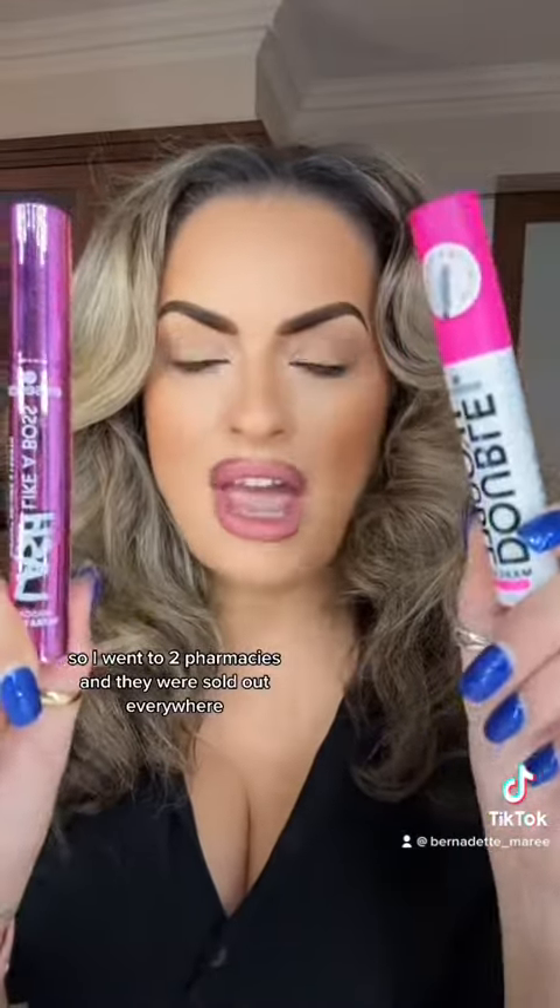Yesterday I went to look to update my mascaras again and my favorite mascaras are always from Essence. I noticed they had this new one called Lush Like a Boss. I went to two pharmacies and they were sold out everywhere for these Essence mascaras or any Essence mascaras, because everybody's cottoned on that these are the best now.